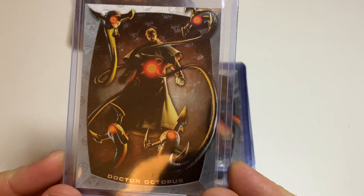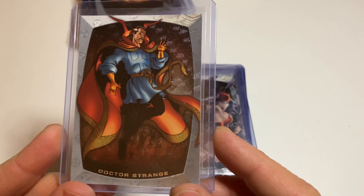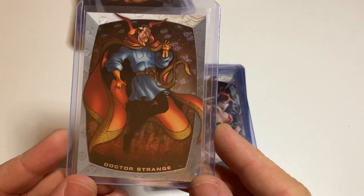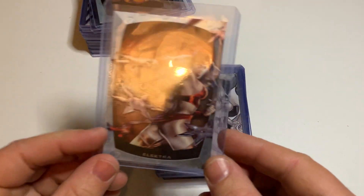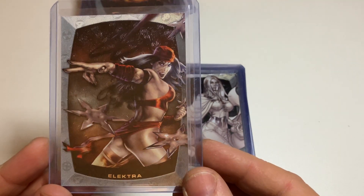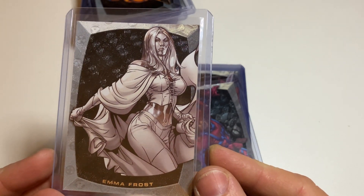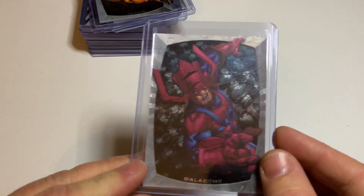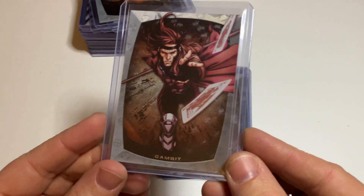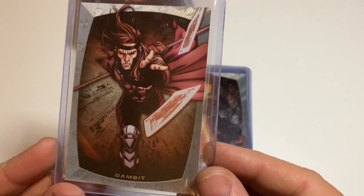Doctor Doom and now Doctor Octopus — really cool card. I think those pictures are not original art created within this set by somebody; I think the art is already from other comics and they just picked that picture and put it in this set. Look at Electra — really cool. But I think they did a good job on that. You really see Emma Frost, you really see the characters. They zoomed it correctly. Like Gambit throwing the cards — really nice.